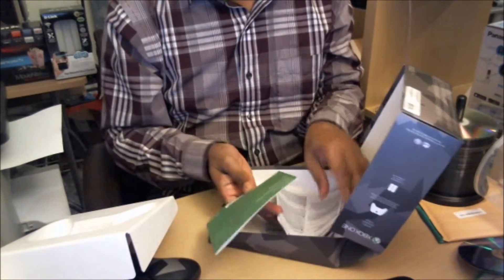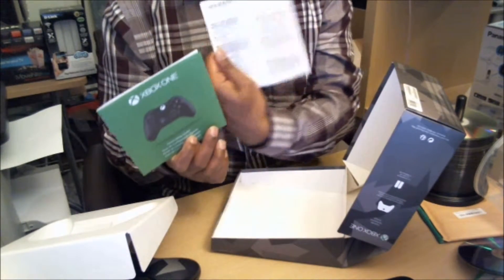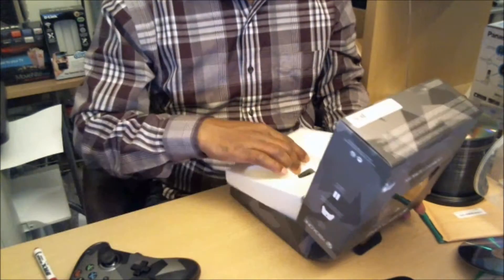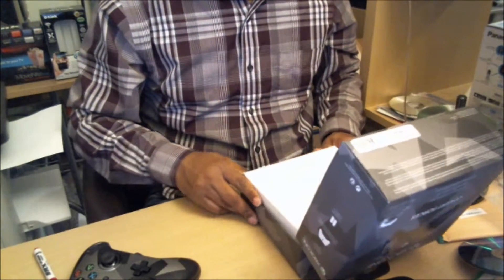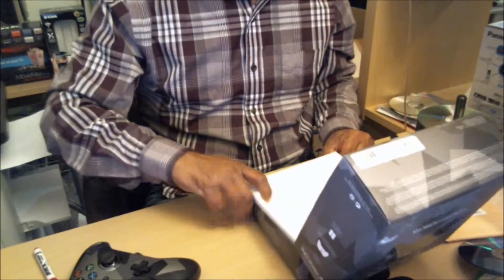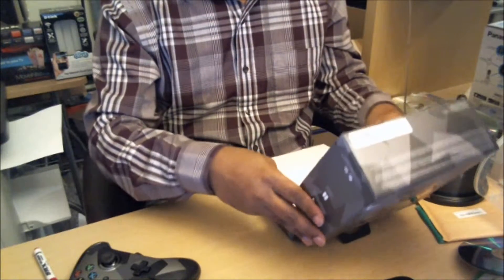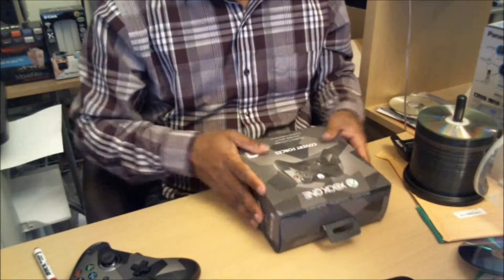There's also a quick start guide, most probably showing how to pair the device, and a product manual. Pretty much that's all that's in the box. Pretty nice.